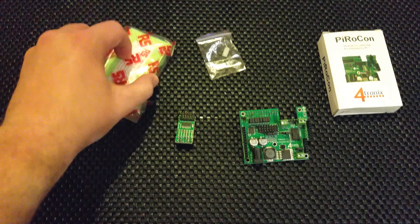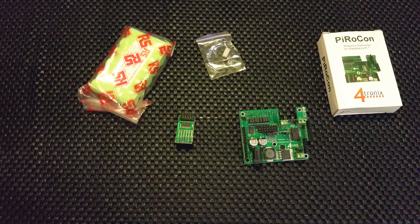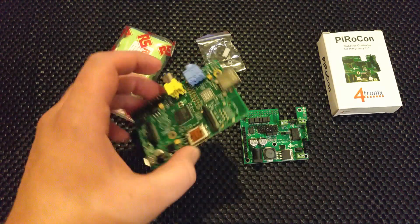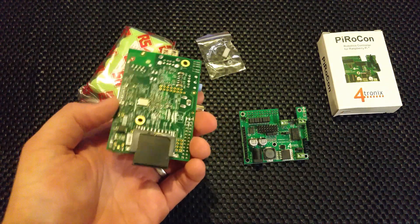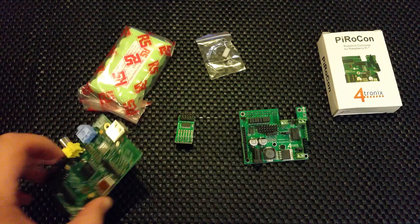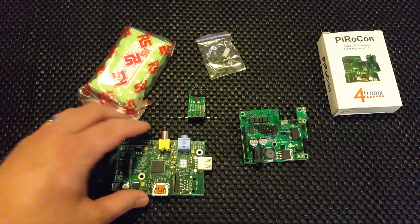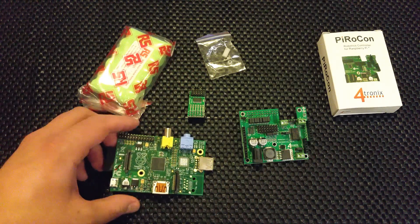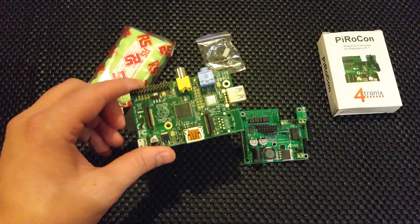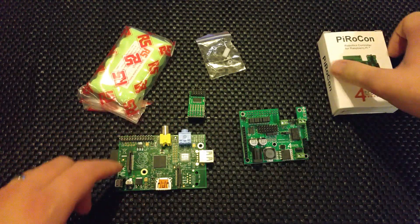So I've got four of these big 7.2V batteries. I'm going to be using a Raspberry Pi Model A. You'll all know Raspi.tv, the blog by Alex Eames — he did a power comparison between different Raspberry Pis. I was originally going to use a Model B, but it turns out Model A would be fine for a robot and uses a lot less power. So thank you, Alex.